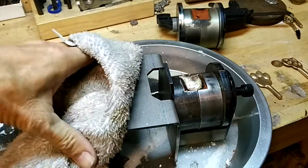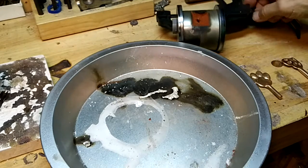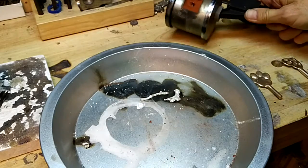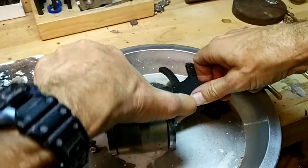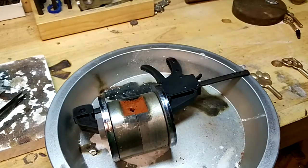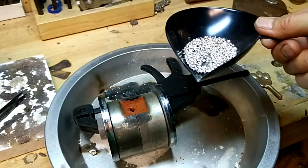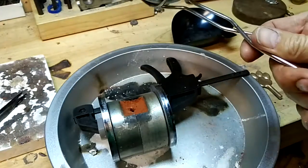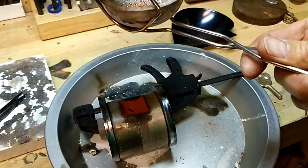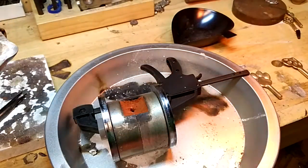I'm going to move this. Then I have this one here - get it straight up and down. I have some fresh casting grain, I'm going to pour that in there. Just add a tiny bit of borax there. Okay, let's go.